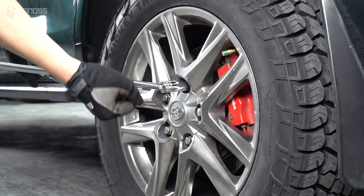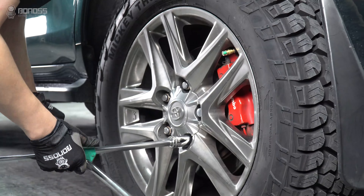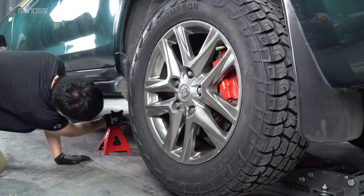Use a cross wrench to loosen the lug nuts on the wheel side in a diagonal sequence, but do not remove them altogether. A better safety measure will be placing jack stands to support each end of the car.